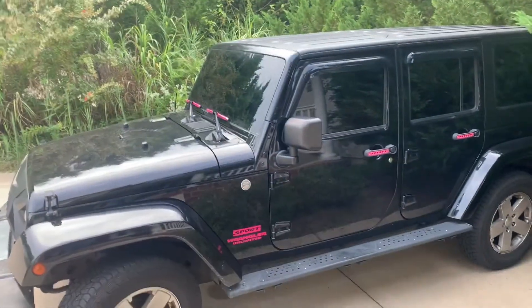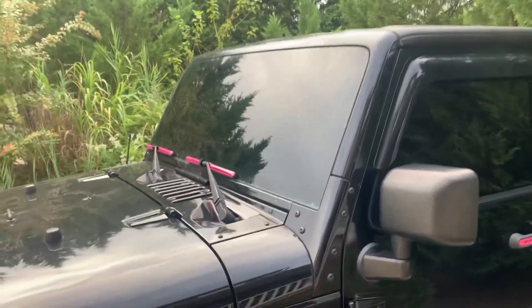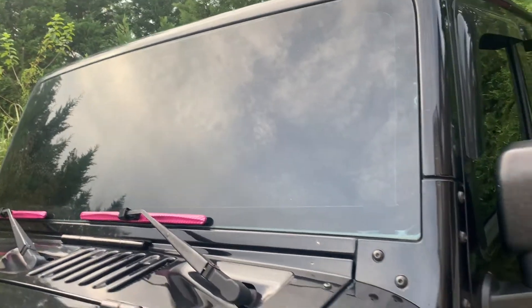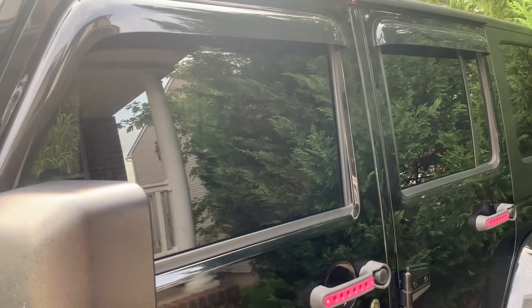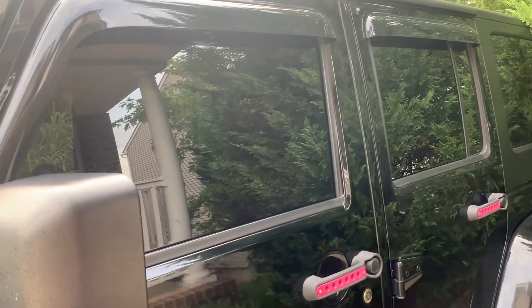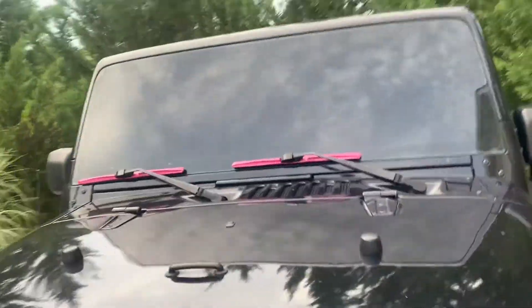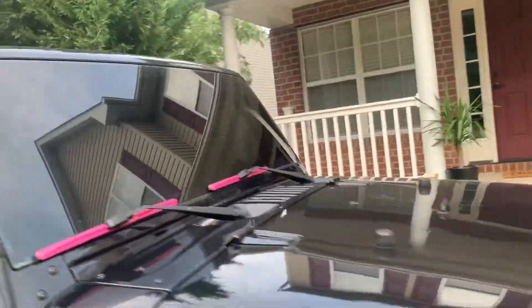I'm back home now. I know my baby needs a wash, but I just wanted to let you guys see the tint. I'm so happy with it. Avery asked me how it looks and I said it looks really good. I should have done a before and after but I forgot. I'm really happy about the tint.